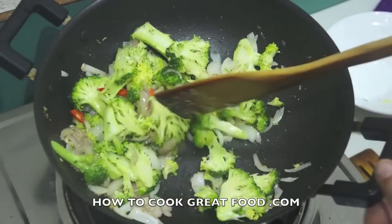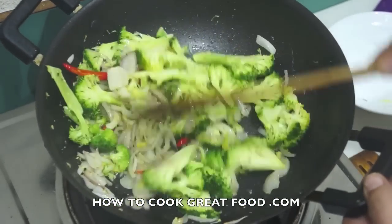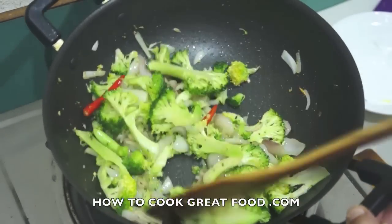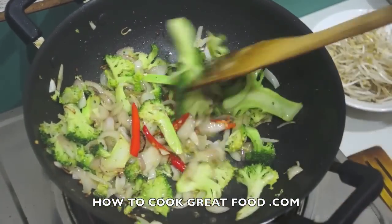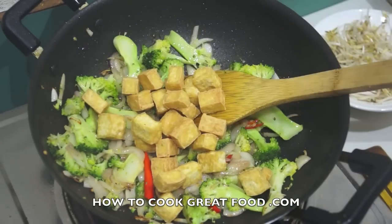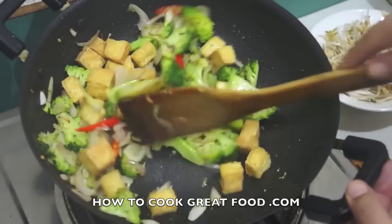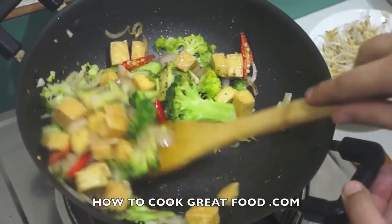We're on a really high heat — just throw this around for about another 60 to 90 seconds. This is looking great, and now I'm going to drop in our fried tofu. Really simple dish, this is really simple.